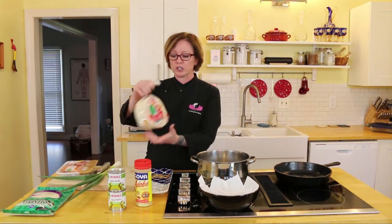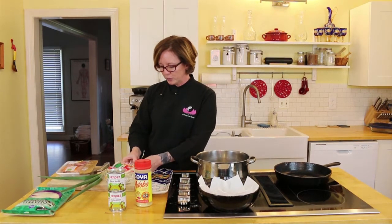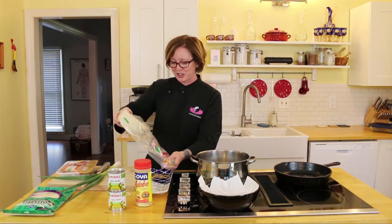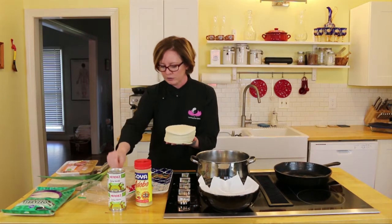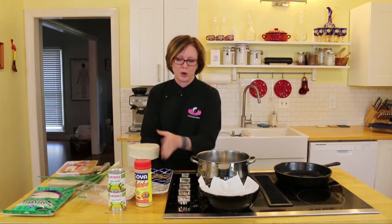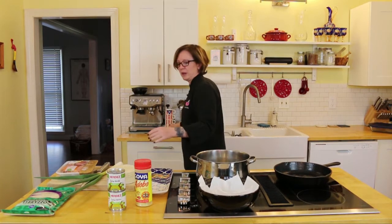First step is we're going to take these tortillas — they come in a package, round. I like La Vanderita, that's my favorite brand. I just like the way their tortillas taste. Some tortillas have a bit of an acid taste or they taste a bit funky — these don't. This is a package of 30 and it's a lot of tortilla strips that we're going to make. When you open the package, little pieces will fall off on the top and bottom — I throw those away. Those tortillas get very dry so we discard those because they will just fall apart if we try to cook with them.